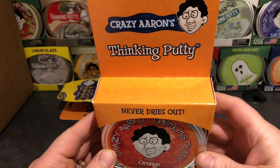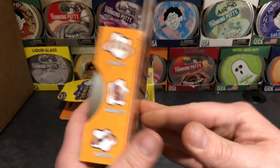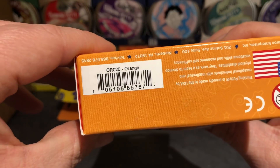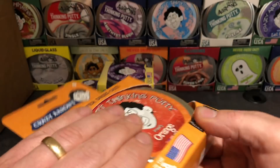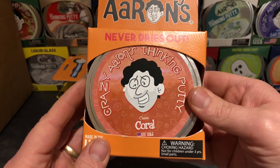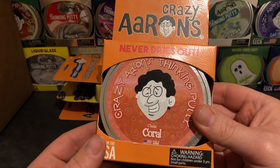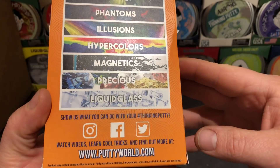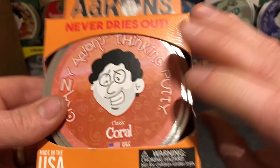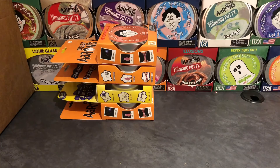Number three is Primary Orange. On to number four — Classic Coral. I've seen reviews of this one; some people say it's really stiff. We're going to reveal all these putties and do a really in-depth review on all of them really soon. That's four.